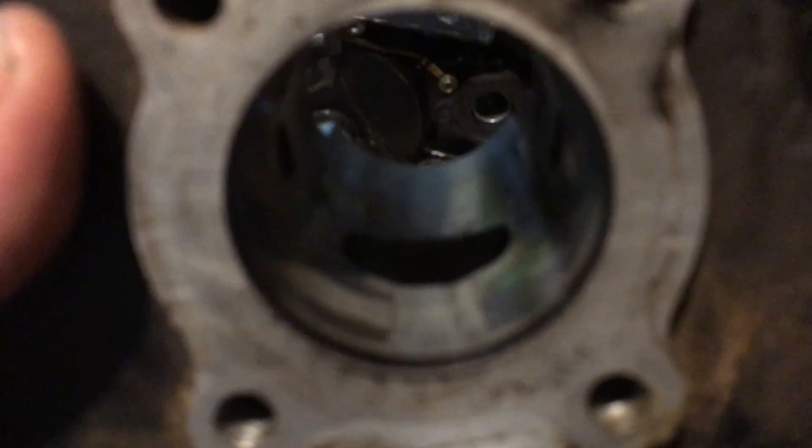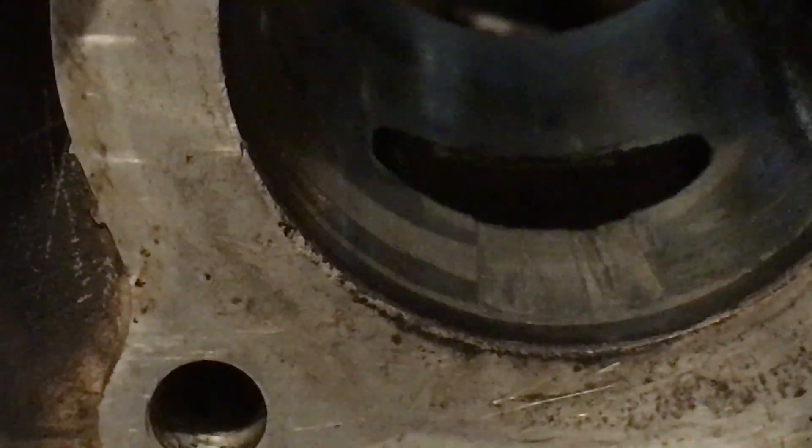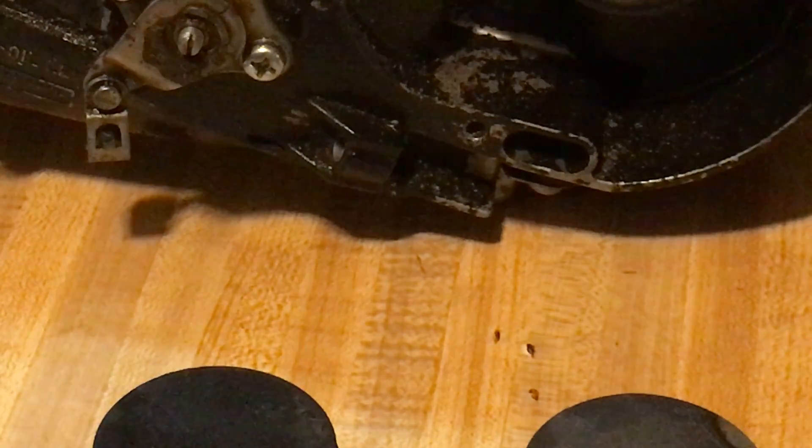Another thing I wanted to show you is the cylinder on this one — look how bad it is. See the scoring in there? It actually chewed it right up. Even through the exhaust port you can see where the ring actually drove right into it. That's seizure right there. See how deep those grooves are? Those are common problems from a lean condition.